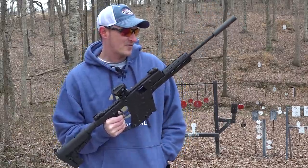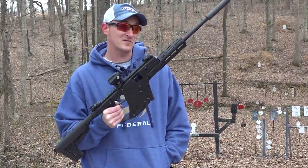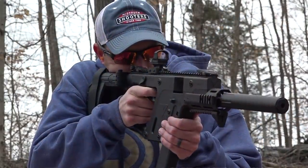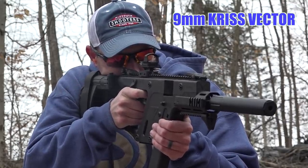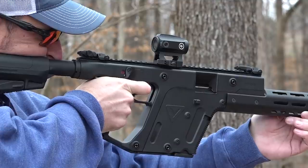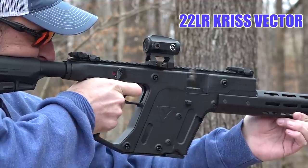Kriss has been out for several years and I've fallen in love with them. The first time I shot one full auto — if you ever get a chance to shoot a Kriss Vector full auto, go do it. The rate of fire is crazy, and with their Super V recoil mitigation system it keeps the recoil down, reduces muzzle climb, and improves accuracy on follow-up shots.